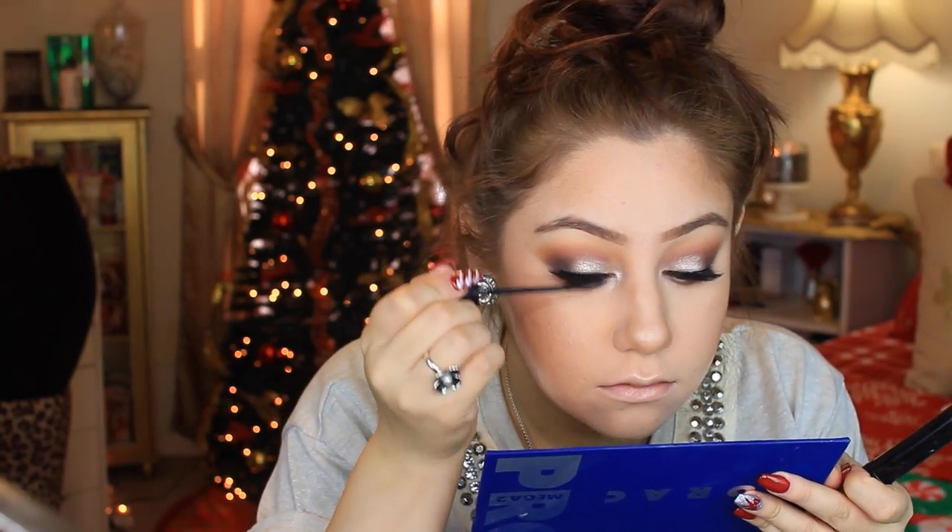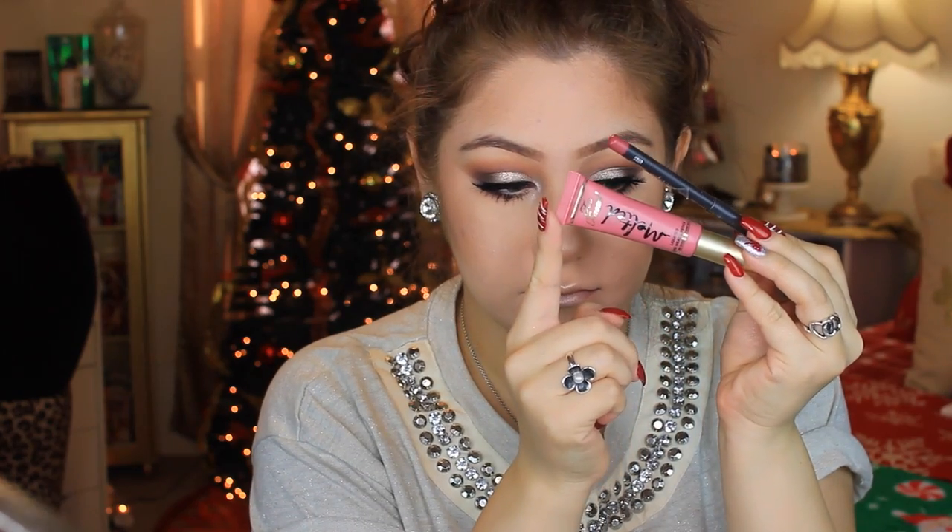For mascara I'm using my tried and true L'Oreal Infallible Carbon Black Mascara — it's been amazing for years. Then I'm using a powder brush to dust out the baking that we let set. For lips I'm taking my MAC Soar Lip Liner, and for the liquid lipstick I'm using Too Faced Melted Lipstick in the color Melted Chihuahua. I've been looking for this liquid lipstick for months — ever since Jaclyn Hill mentioned it, it's always sold out. It's the prettiest nude color, perfect for everyday and perfect for this smoky eye look.